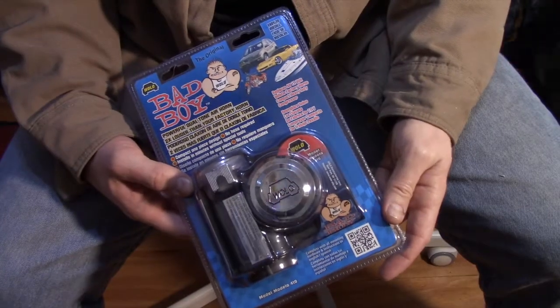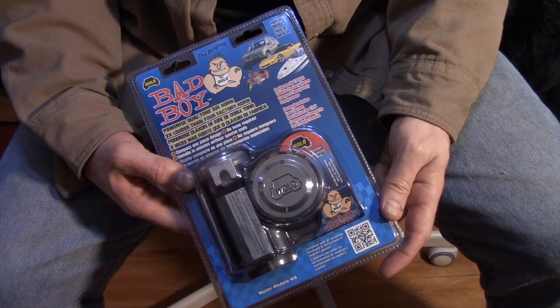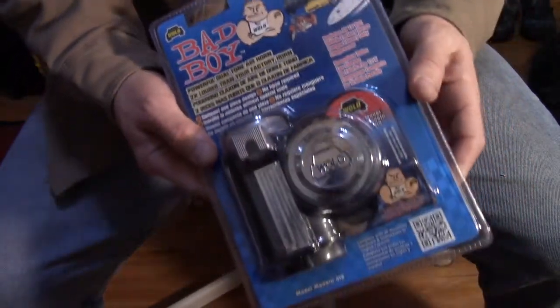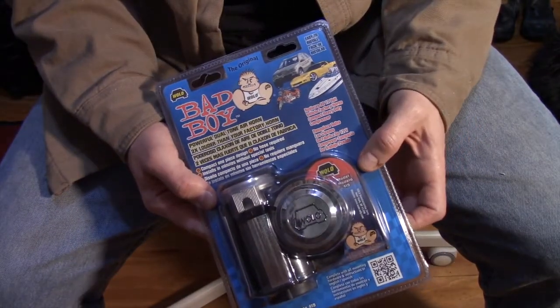This is the Wolo Bad Boy Model 419 Horn. You can pick one of these up at Harbor Freight for about $37.99. So with that 20% off coupon, you're going to be out the door for a little over $30.